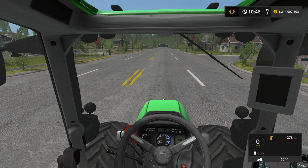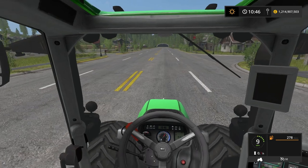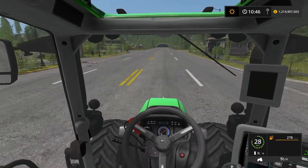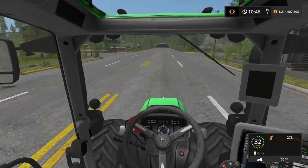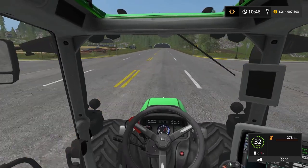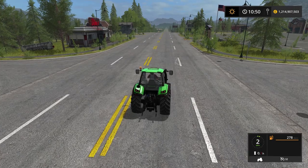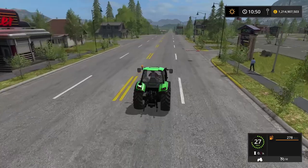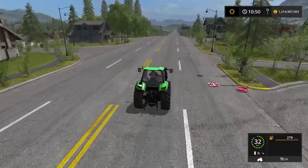Here's an acceleration test showing what it sounds like inside — max speed is 32. And now for the acceleration sounds from the outside, followed by braking.